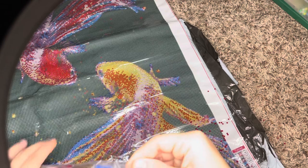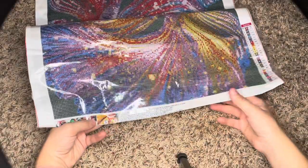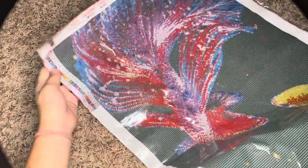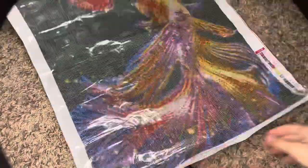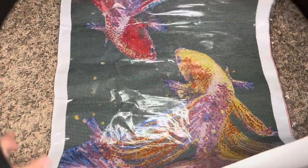That's happened with not only this company. I found out what the problem was and I'll show you that in a second. But let's take a look at the painting. This says it is a 45 by 85 and it's of two fish on a black background.